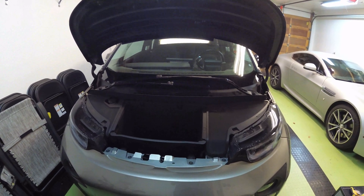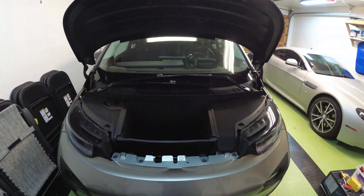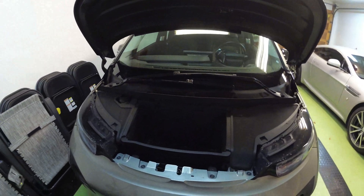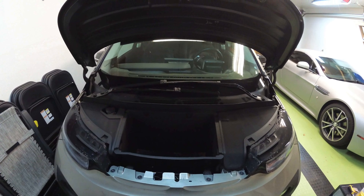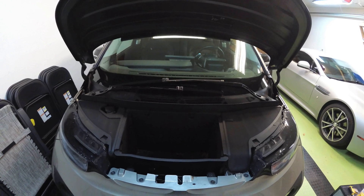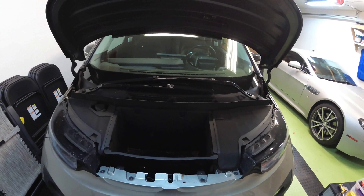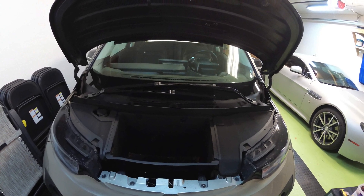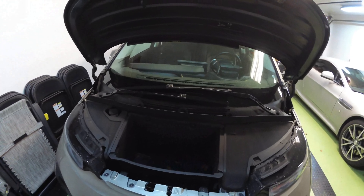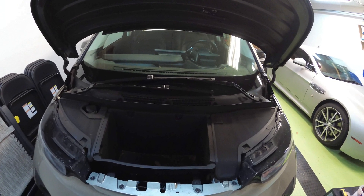Hey, what's up guys? Today I'm going to show you real quick how to change the 12-volt battery in a BMW i3. This is one of those necessary wear items that just kind of goes out after four years or so. The battery you're going to need is a DECA or Eastpen AUX18L. It's a sealed battery, and it's kind of a pain in the butt to get to.